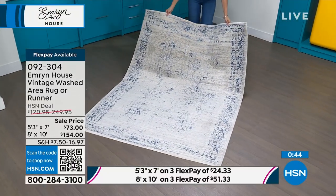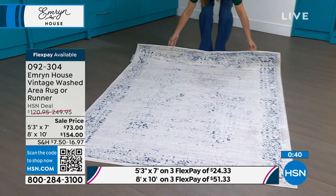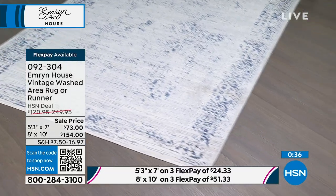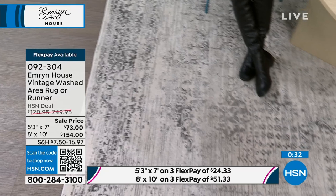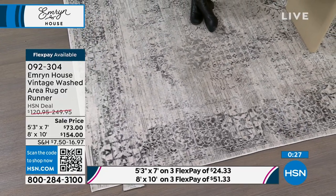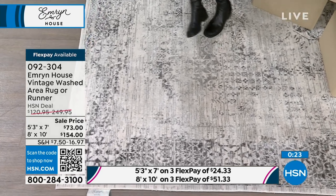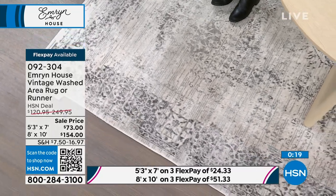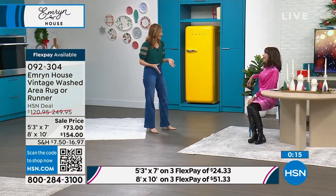Which one is most limited in the 8x10? The stone — there are only 30 left, and that's the one I'm sitting with right now. There it is. I want to show you a great shot of that one — this is the stone. It just looks so expensive. Have you priced rugs? It's ridiculous. Everything in the world is expensive, but rugs are insane — they've historically always been so expensive.